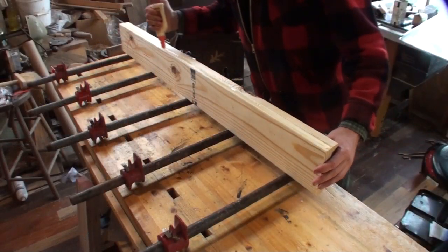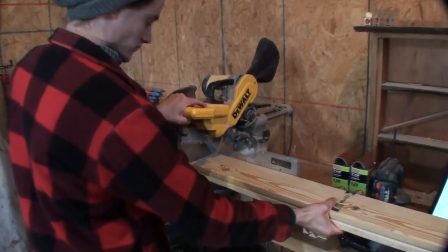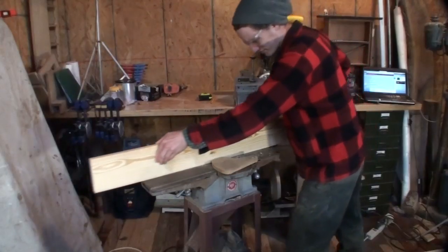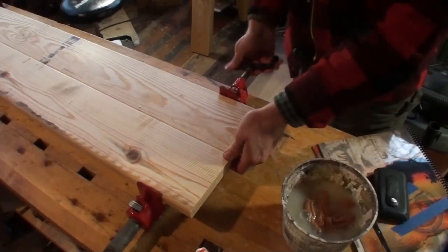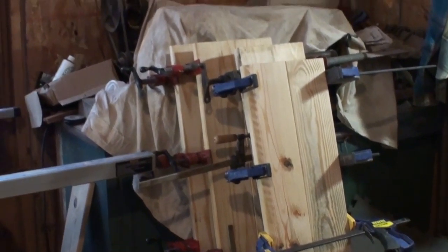Grab some glue clamps and clamp the pieces together. Just make sure you've got enough glue and it's smeared evenly across the edge. With those clamped, I did the same process to two more boards — joining them, gluing them, and clamping them. Once in place, I let them sit to dry. And like any good woodworker, I used the extra time to clean my shop.